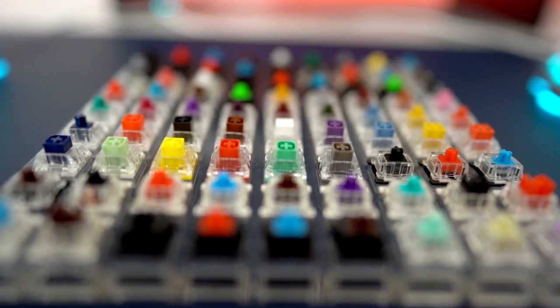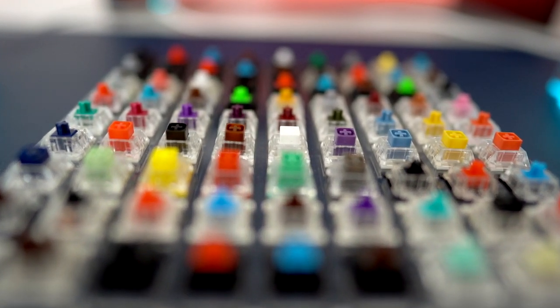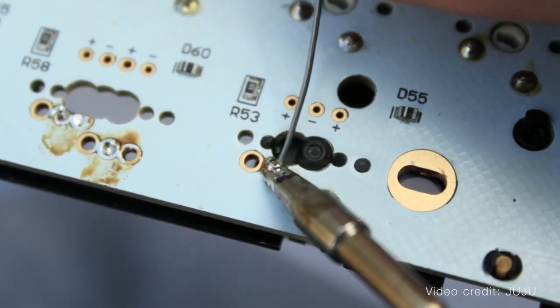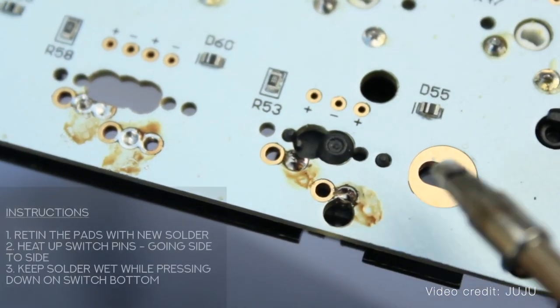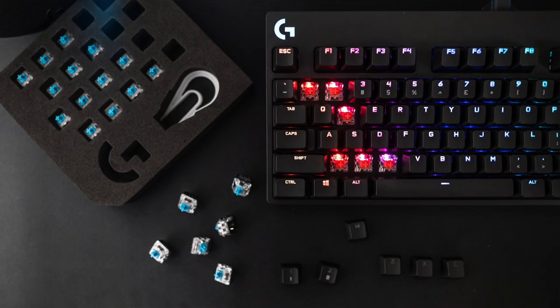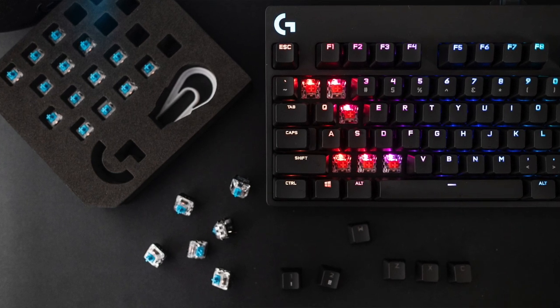But then we started seeing more and more mechanical switch options. Inevitably, keyboard enthusiasts started modding their own keyboards, changing their switches, de-soldering and soldering the ones they liked best, and it was only in the last five years that we started seeing keyboards compatible with hot swappable switches coming to market. So this is really a new feature. Out of all the big brands out there, I think it's just Logitech that has a hot swappable keyboard. If you think there are other big brands that offer keyboards with hot swappable switches, please let me know in the comment section below.